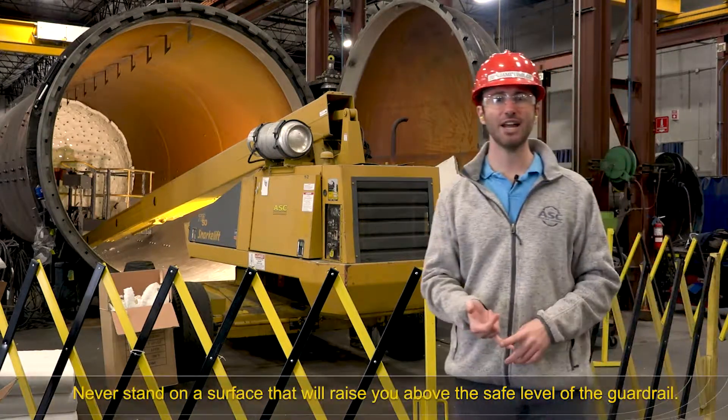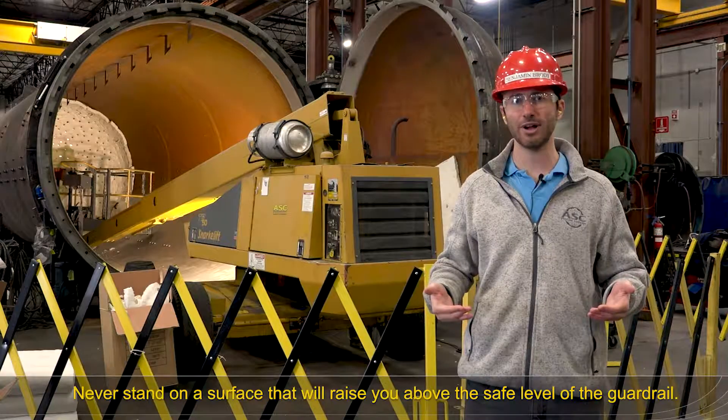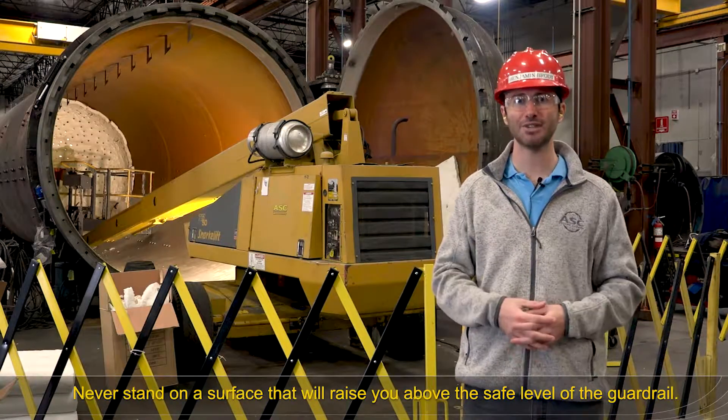As an operator, never stand on toe boards or on step stools, which will get you higher than the safe level of the guardrails and make it easier for you to fall outside the basket.